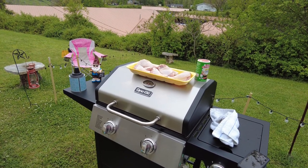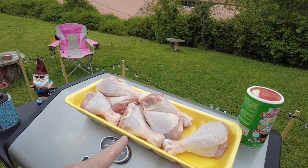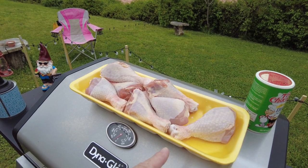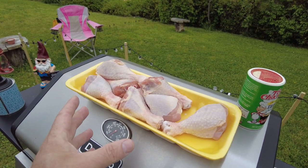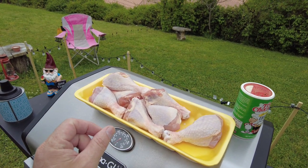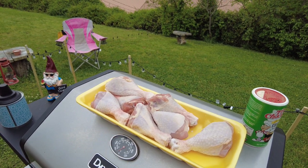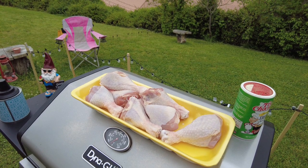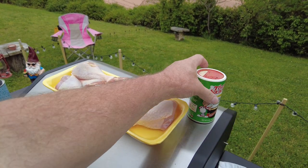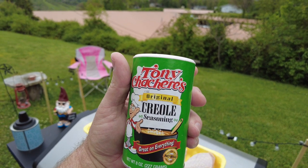It's time to cook some chicken drumsticks. These are fresh Sanderson Farms chicken, bought at Priceless Foods on South John B. Dennis Highway right here in lovely Kingsport, Tennessee. I'm going to season it with Tony Chachere's original Creole seasoning — it says great on everything, and they are right.